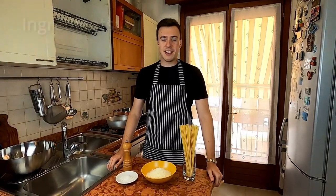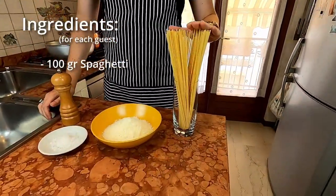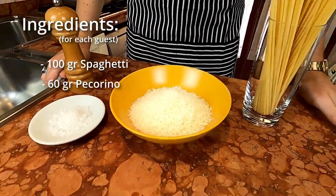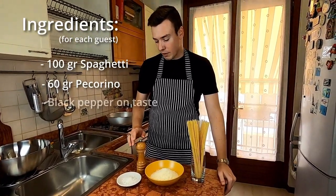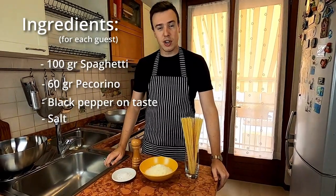For the preparation of the spaghetti al cacio e pepe we need some great spaghetti trafilati al bronzo, like we did in the other recipe. Then we need some pecorino romano cheese — if you don't have it you can use parmigiano reggiano. Of course we need the pepe, which is the black pepper, and we need the sea salt for seasoning the water.